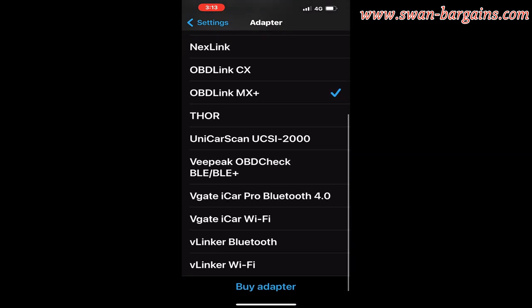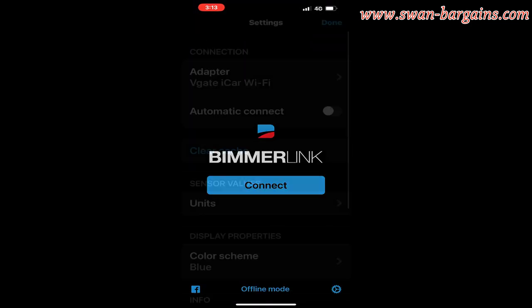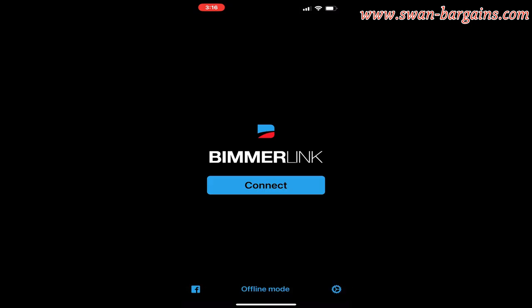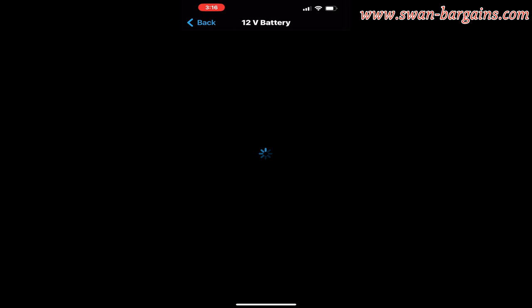Next, launch the Bimmer Link app to reset the battery charging adaptation by registering the new battery. Select the respective adapter — in our case, the V-gate Wi-Fi — under the adapter settings. Then click on the connect button to download the car computer settings and select the 12V battery option.